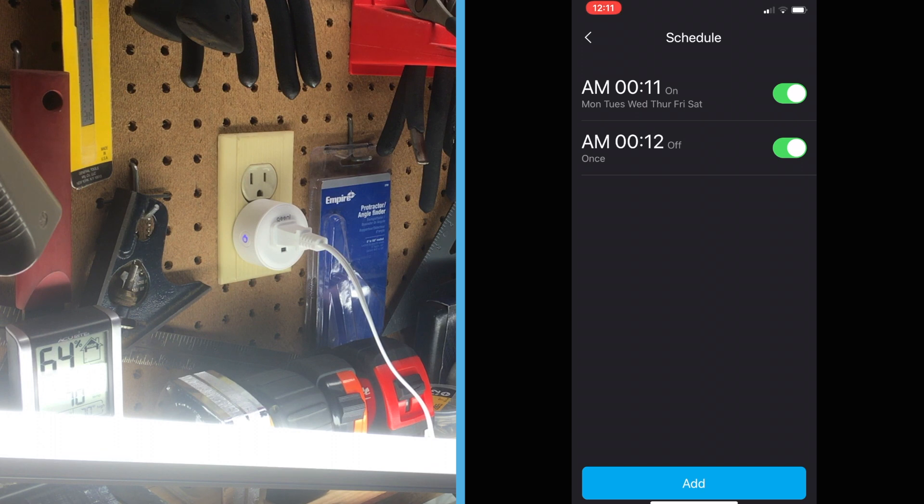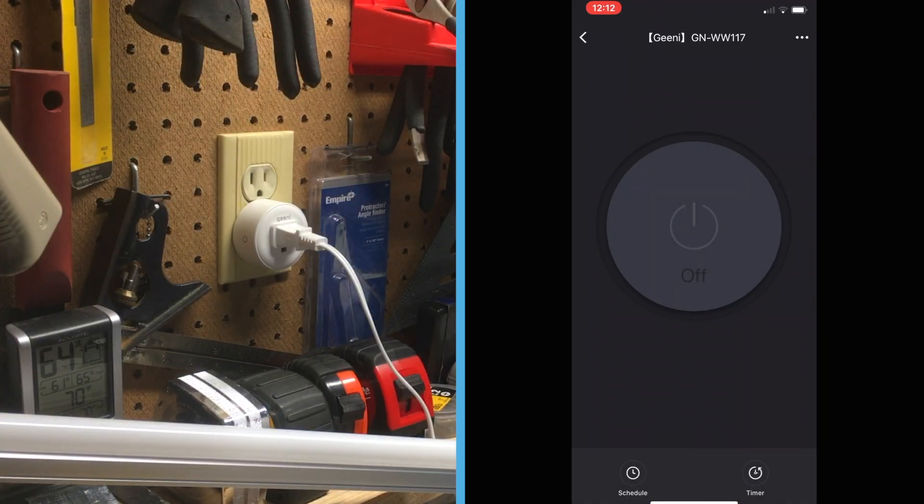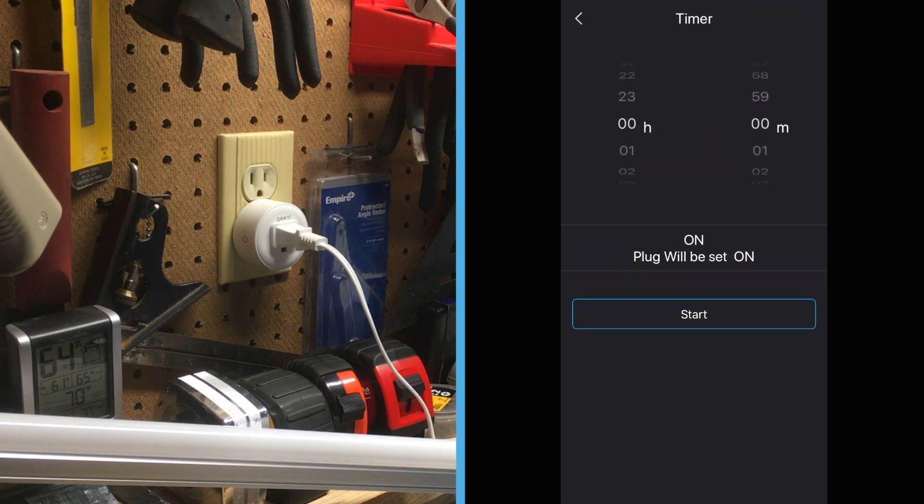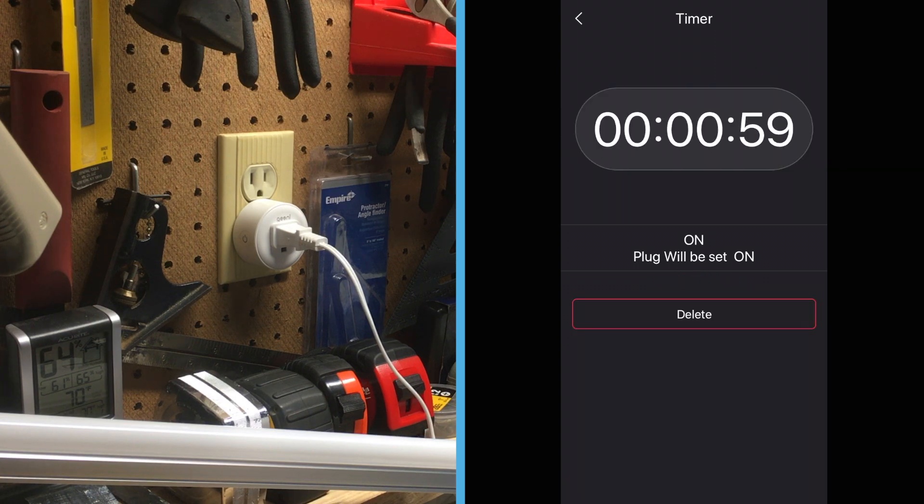You need to pay attention. You may also notice that these scheduled programs appear in 24-hour format — I don't know why, but that could be confusing. Going back and selecting timer: the timer function is interesting but unfortunately it's only a countdown timer to providing power. It would be nice if there was an option to select the countdown to turning power off — for example, if you wanted to leave the lights on for 10 minutes after you've left the house.